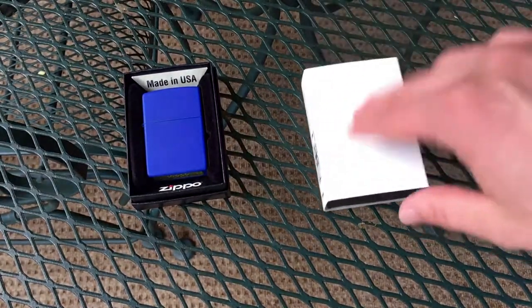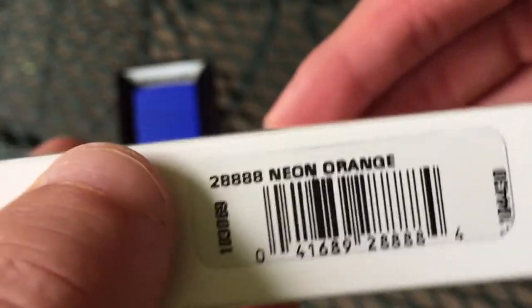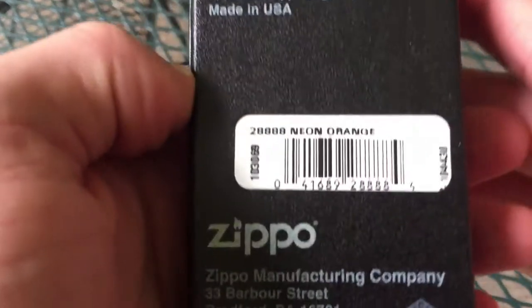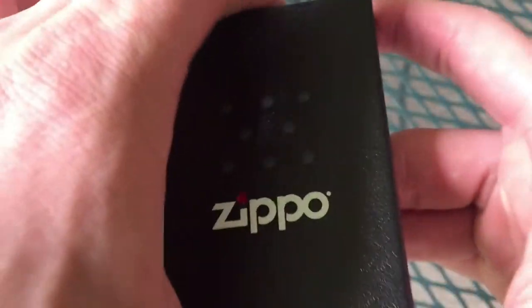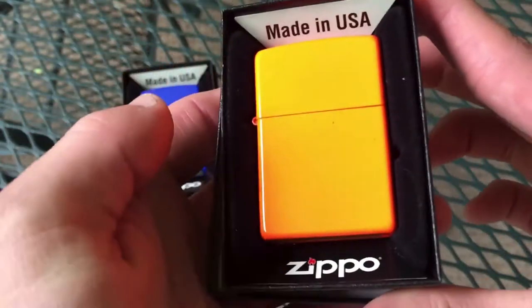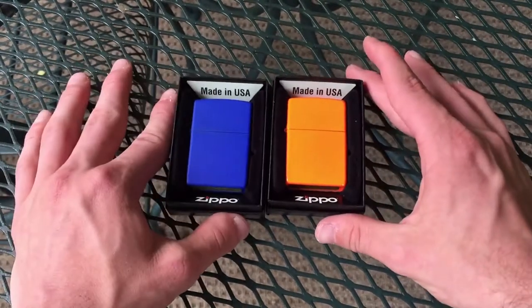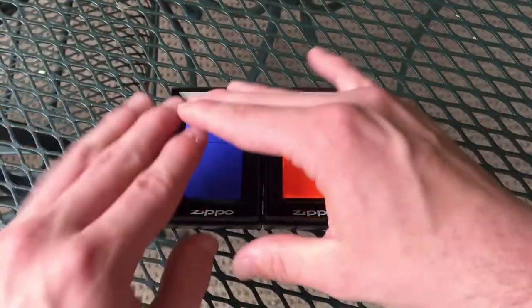Let's move on to the other one which I'm a little bit more excited about because this one was technically on my official wish list. This one is model 28888 — neon orange. I got me another neon Zippo. This one's going to be a little bit more interesting. You can see this one is pretty much glowing and screaming at you — this is totally hazard orange over here versus the more subtle blue.